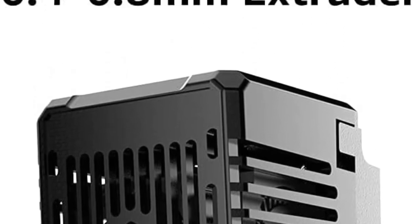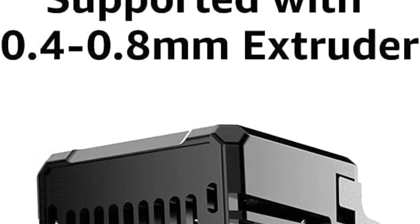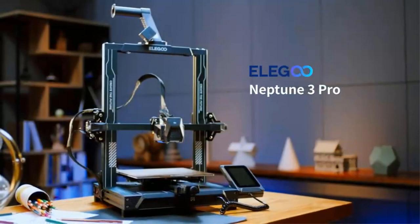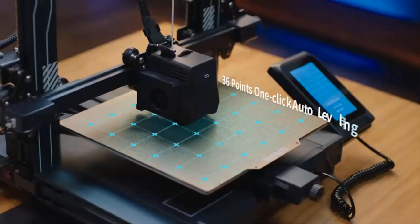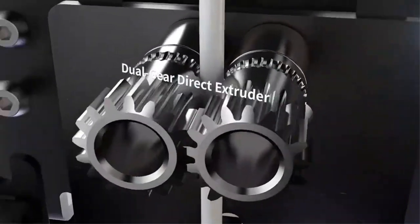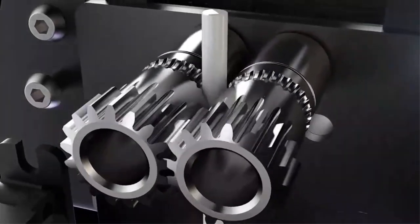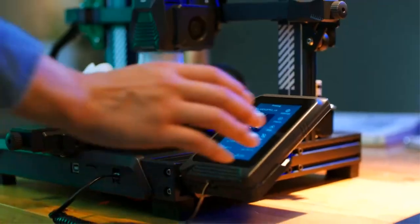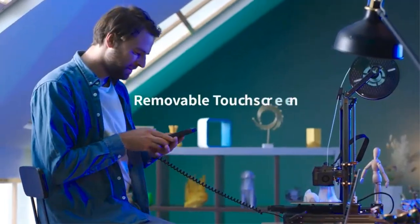The Aris also comes equipped with filament detection functionality. This feature enables the printer to automatically pause the printing process and notify the user on the touchscreen when the filament is running out or if any other issues occur during printing. Once the problem is resolved, the printer can seamlessly resume printing from where it left off, reducing the chances of failed prints and material wastage.